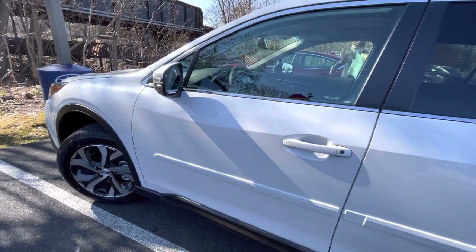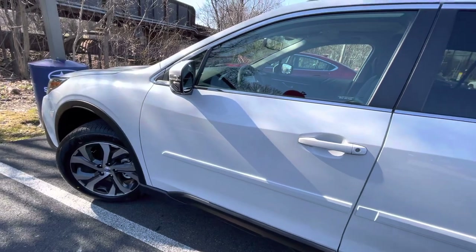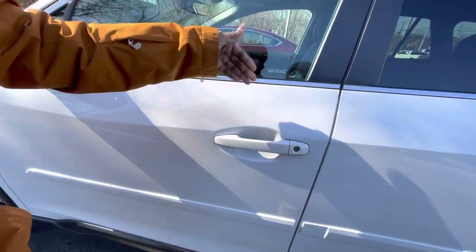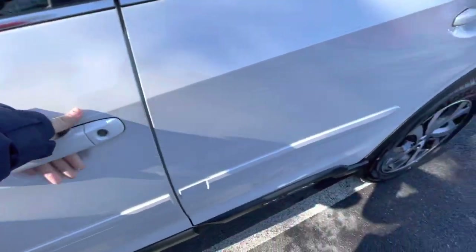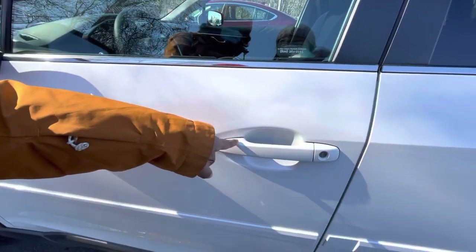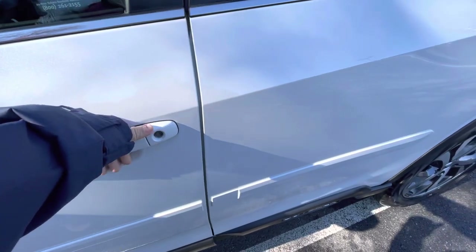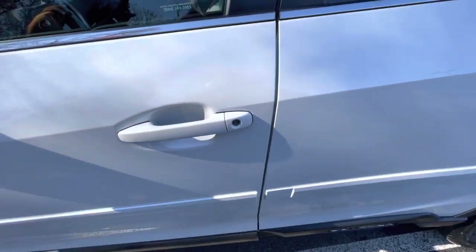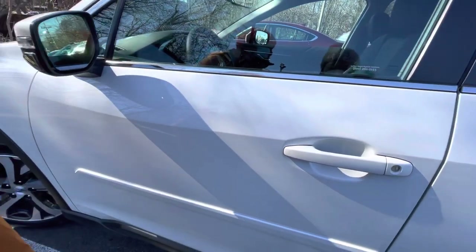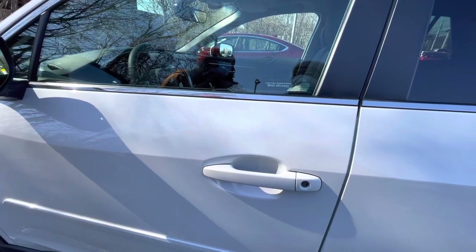So first I'll show you the outside, and then if it's okay with you when we're done I can get inside and show you what's going on in the center information display. You can use hand gesturing to unlock your door — I just did it when I put my hand in there. If you touch those two lines you'll lock the door, and if you put your hand in you unlock your door. It works because you have the key in your pocket nearby.